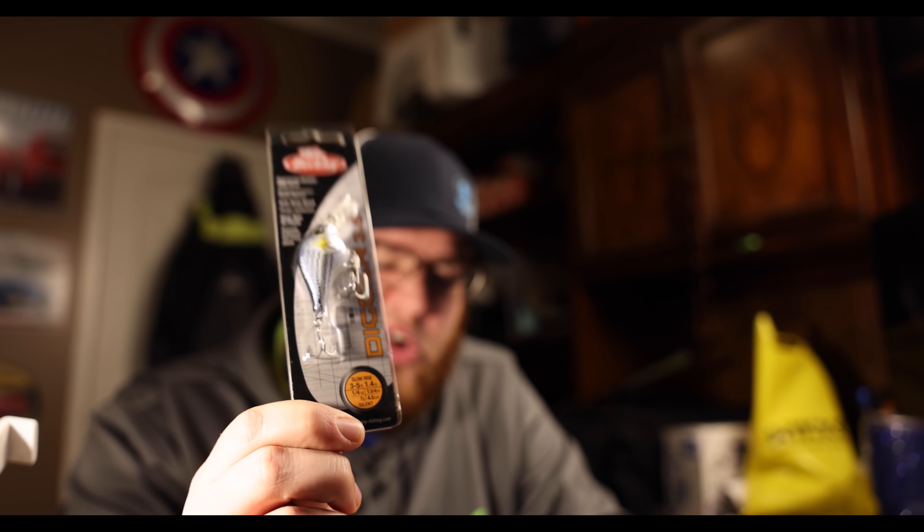I've used this one before but I'm not sponsored by them or anything. Berkley Digger - this is the 3.5 inch Digger. Aggressive wobble, side flash. This is a slow rising crankbait that dives three to five feet, quarter of an ounce, silent. That's going to be like a killer bait to throw on cold water lakes. I'll probably throw that on a spinning rod with light line. Be a really good one.